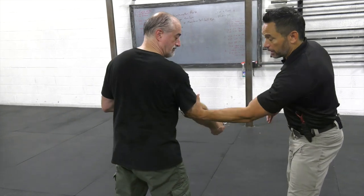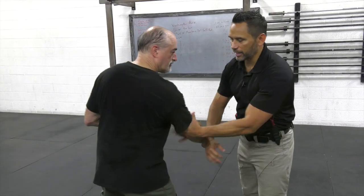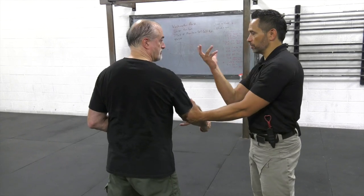And then from there, I immediately train to check your elbow. This is important, because unless I check your elbow I cannot control the movement — the rotation of your upper body.